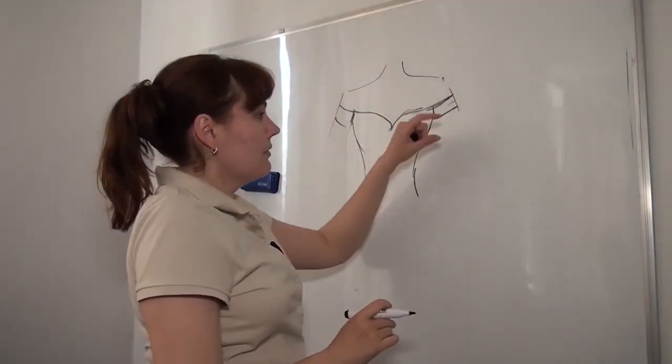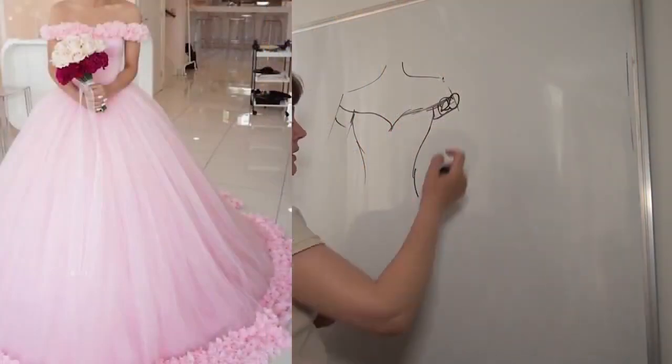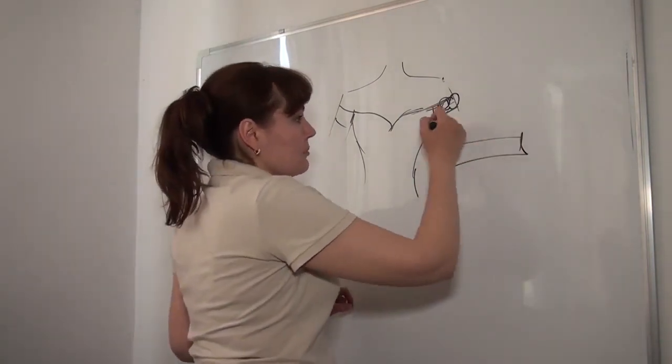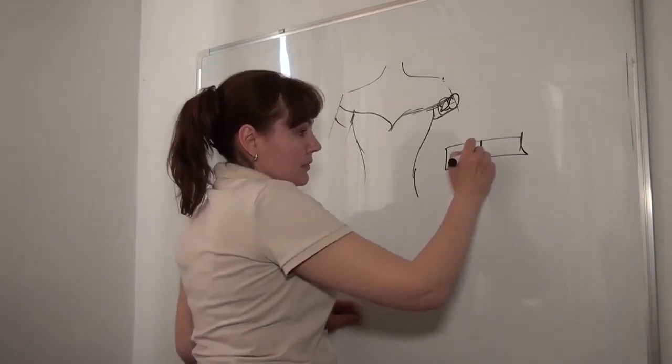To make off-shoulder sleeves with flowers, I start by cutting a rectangle of fabric and sewing a textile elastic band inside. This rectangle of fabric has a middle line.